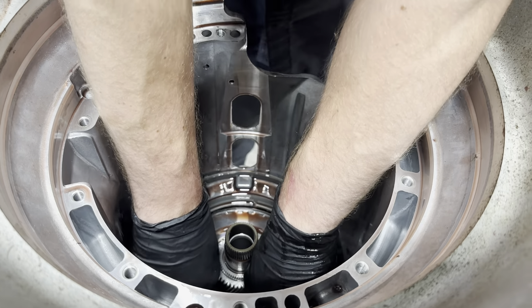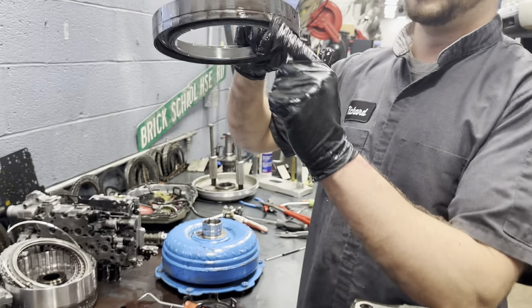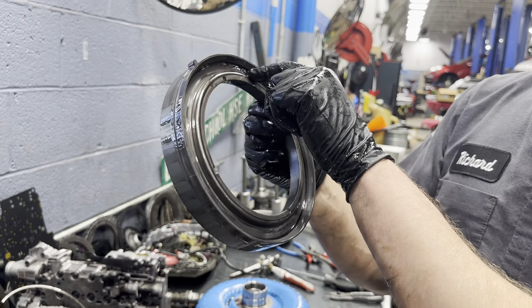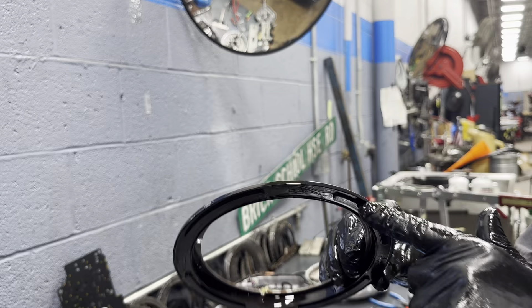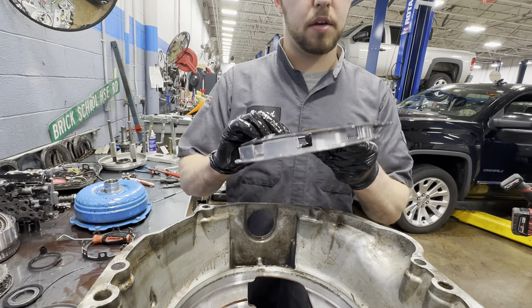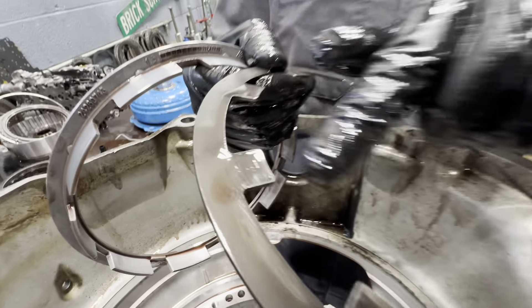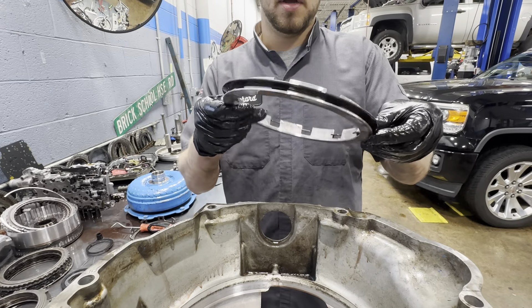The 1-2-7-8 reverse piston housing can get stuck in the case sometimes — this is basically your center support in this transmission. That's why this can kind of wear on the outside of this lug right here. And this is a molded piston — this took a lot of abuse. You can see signs of where the return spring was hitting it. So we're going to go ahead and pop our piston out. This is the only molded piston in this entire trans.